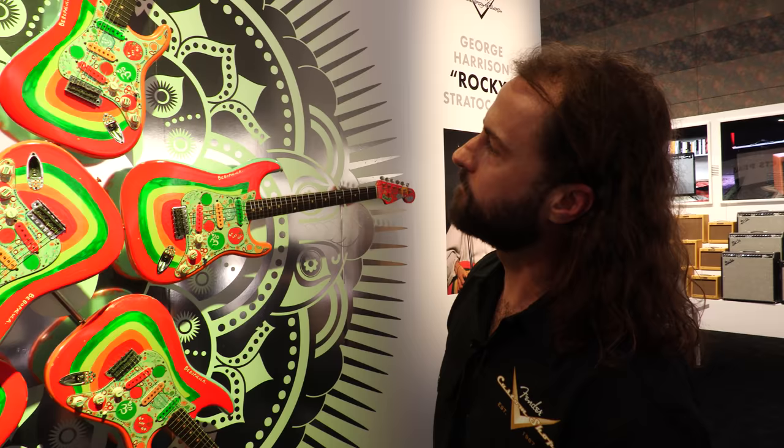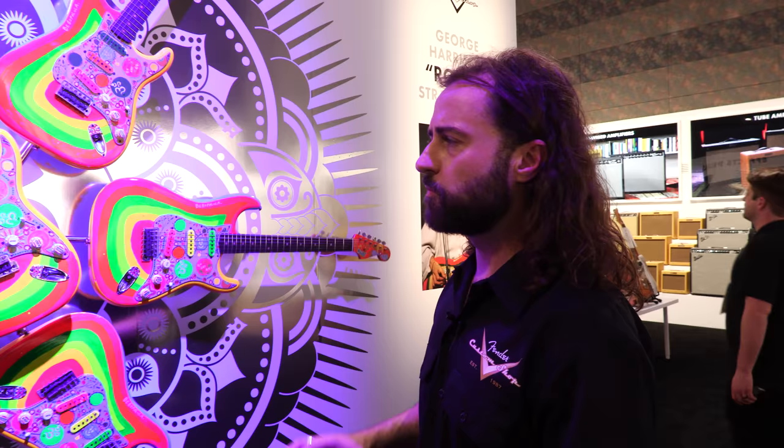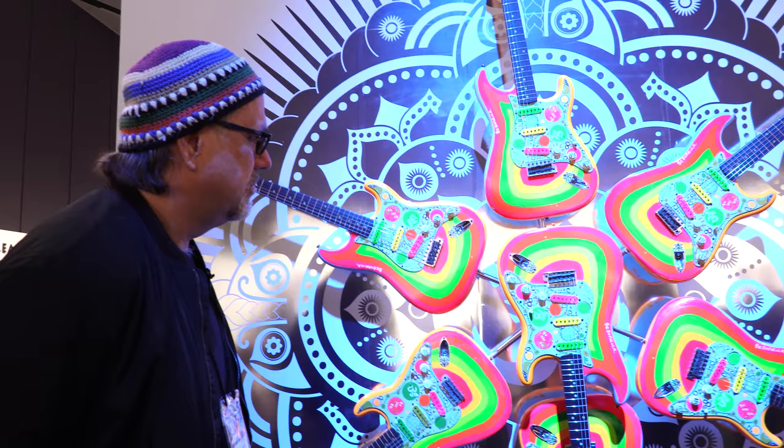Paul Waller is building a hundred of these total, and they're all hand-painted by Pamelina, who has been working with the Custom Shop for over 30 years. Each one is painstakingly painted exactly like the original — all specs are original.